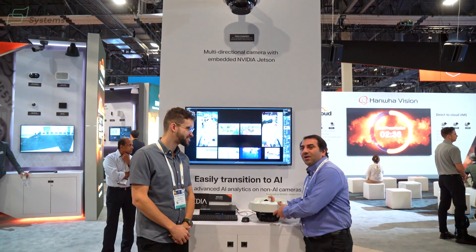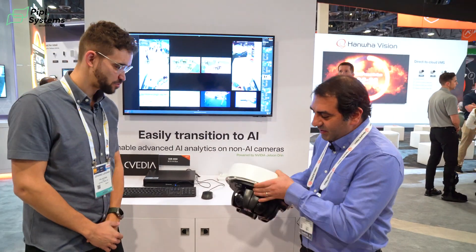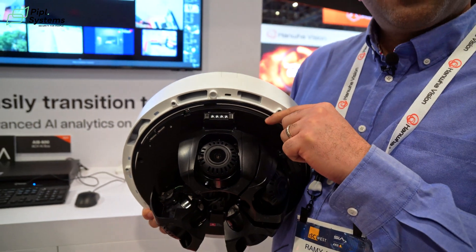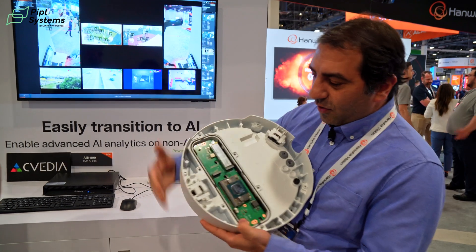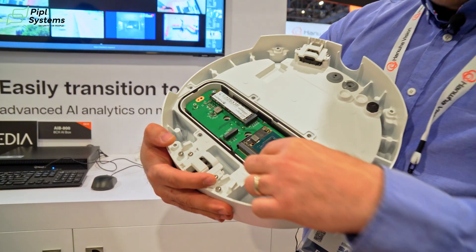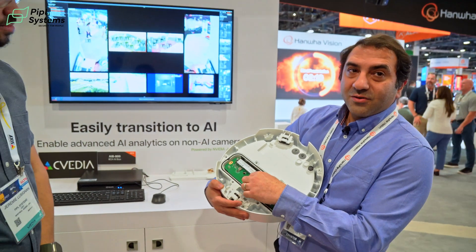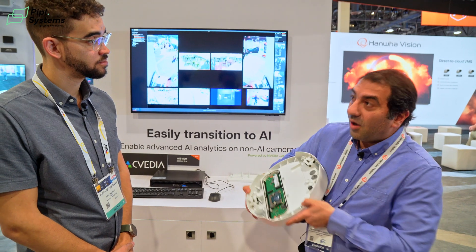This is our first camera with Nvidia Jetson embedded into the camera. It's a multi-sensor 8 megapixel times 4, PTRZ, built-in IR, built-in AI with object classification and detection for vehicles and people. We also added a SODIM interface to add Nvidia Jetson — either Orin Nano or Orin NX — on board the camera. You have two slots for NVMe drives up to 4 terabytes each, so total storage of 8 terabytes on the camera.